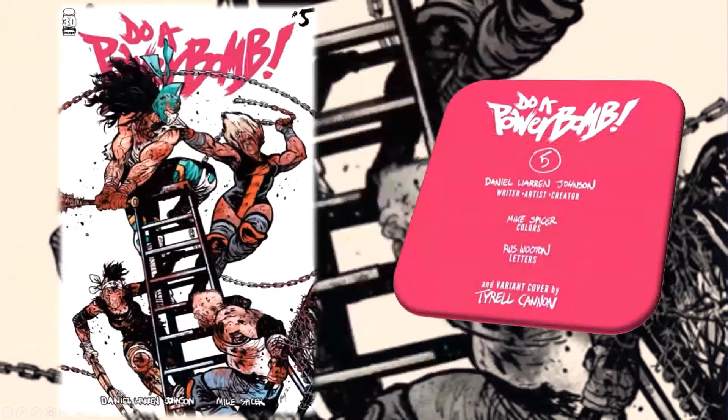Let's talk about the creator of the book first. Do A Powerbomb was created, written, and with art by Daniel Warren Johnson, colors by Mike Spicer, and letters by Rose Wooden. We also got a variant cover by Tyrell Cannon, which you can see at the end of the video.